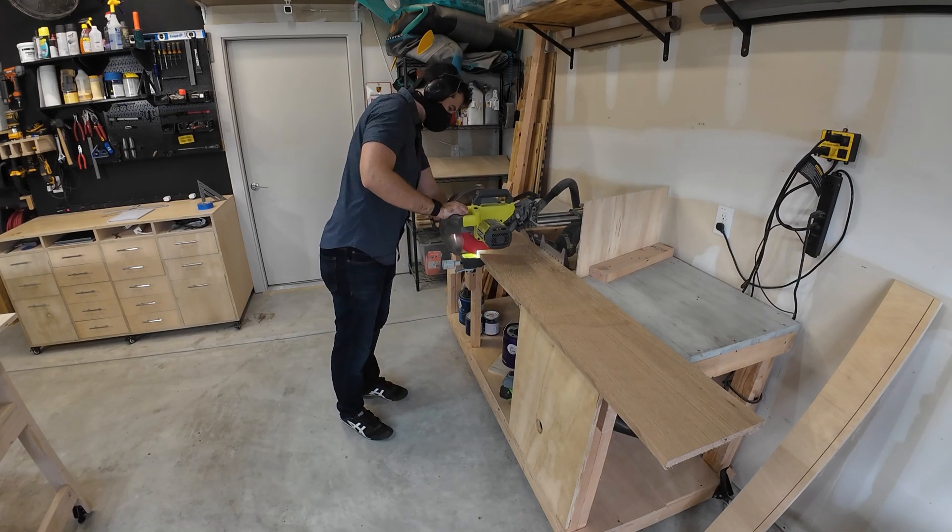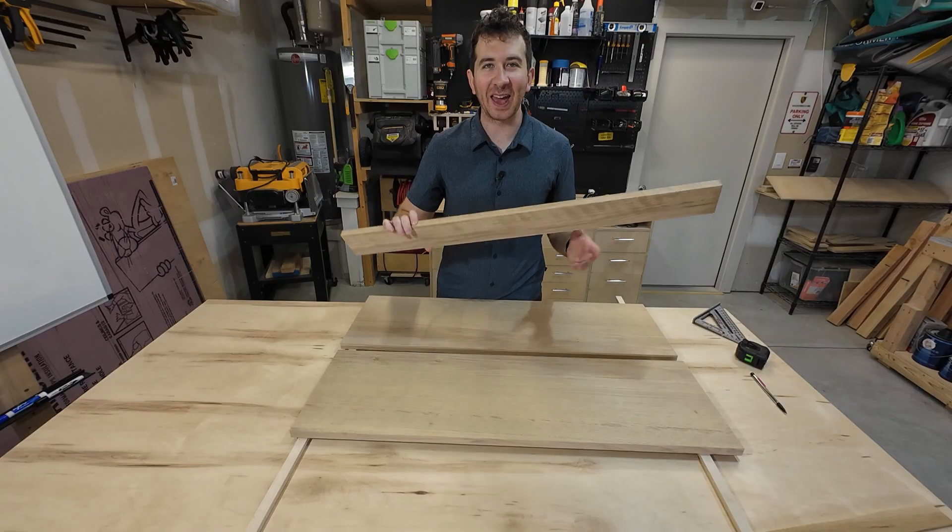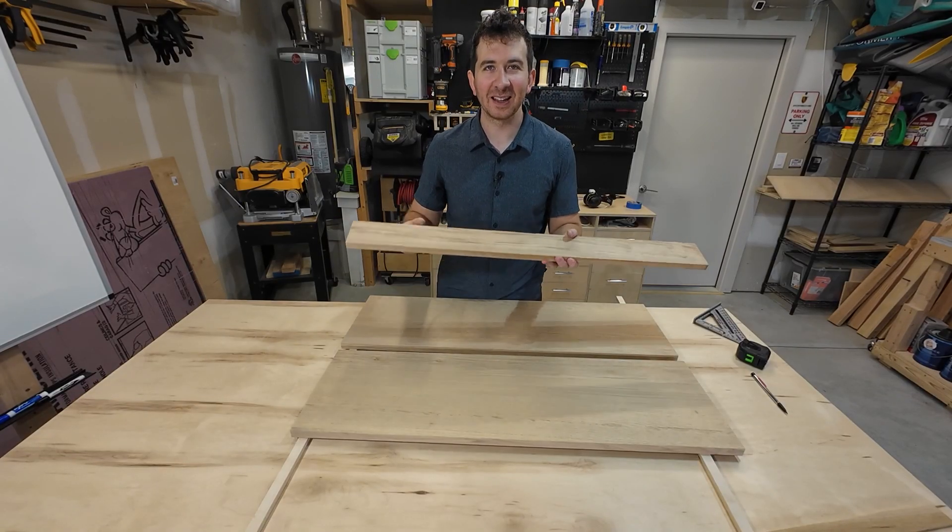I'm cutting the panels down to length, cutting them a little bit longer so that after I assemble the shelf I'll come back and trim the whole thing. Now I've got all three pieces cut — let's do the miters.